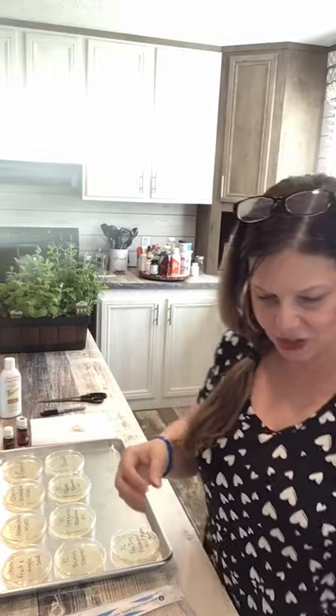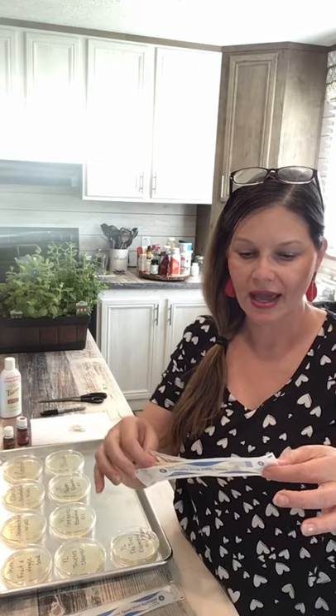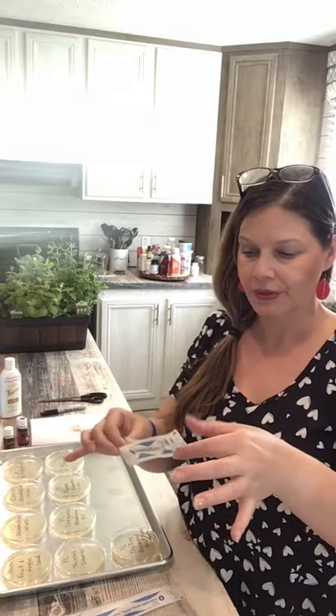Okay so I'm back. I just swabbed the bottom of his boots and also the toilet area in the guest bathroom. The directions say to open this up and dip it in some bottled water, which I had here in the cup, so I just dipped it in the bottled water and you can see they are on the swabs.